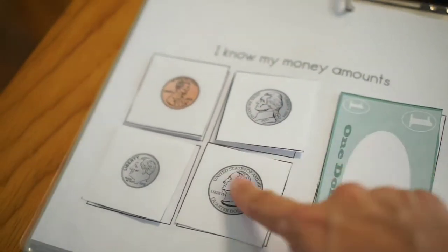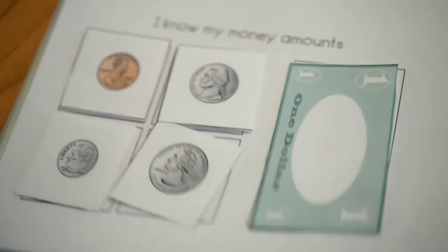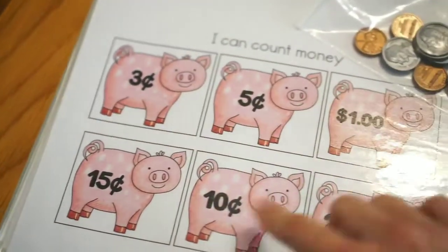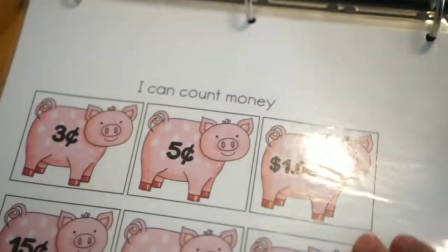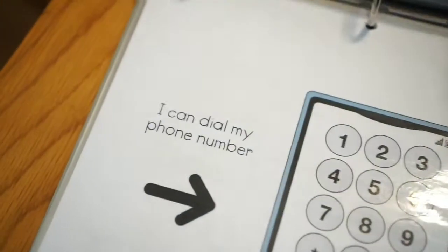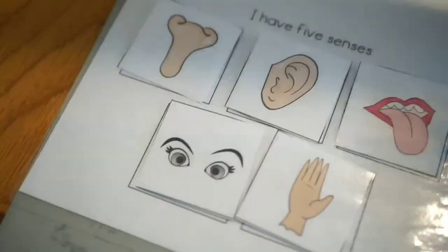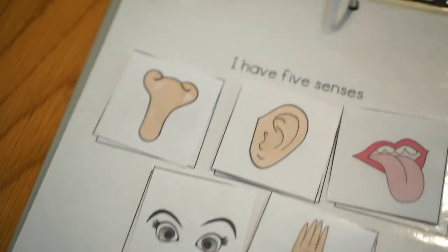Then I Know My Money Amounts — another really fun way for them to learn the value of coins and dollars. This page actually had all the little individual coins to cut out and laminate, but I didn't have time to do that, so I just added in my own bag of the Learning Resources Play Money. Then next is the I Know What Time It Is clock and digital clock time page. The next is I Can Dial My Phone Number — a really important page for them to know. Another favorite of mine is I Know the Life Cycle of a Plant. And then the last page is the senses chart where they go through and learn about their five senses.